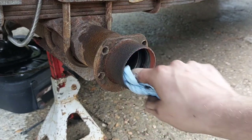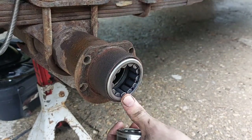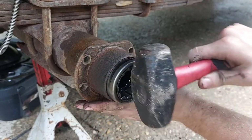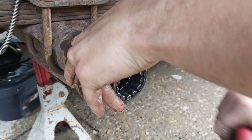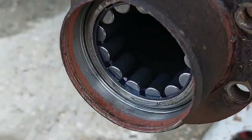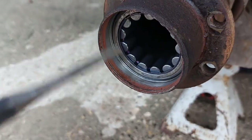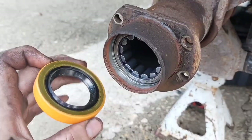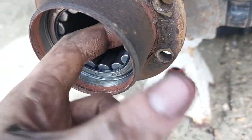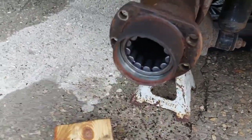Make sure this surface in here is good and clean, and you can tap in the new bearing. Instead of a socket, I found the old bearing works well enough as a spacer. There is a very thin ledge right here where the tube gets slightly larger for the seal that goes outside of the bearing, and once your bearing is just past that ridge it's all the way in. You can also feel from the back side that it is fully seated and spins freely.